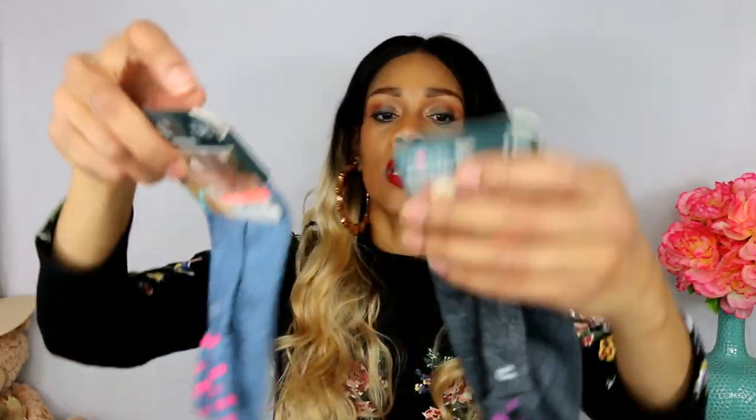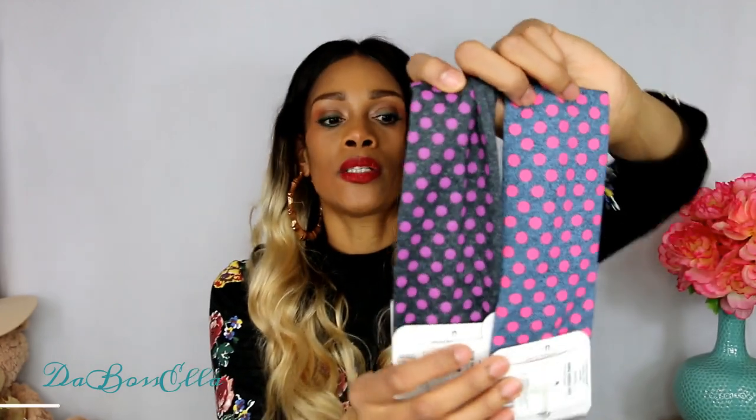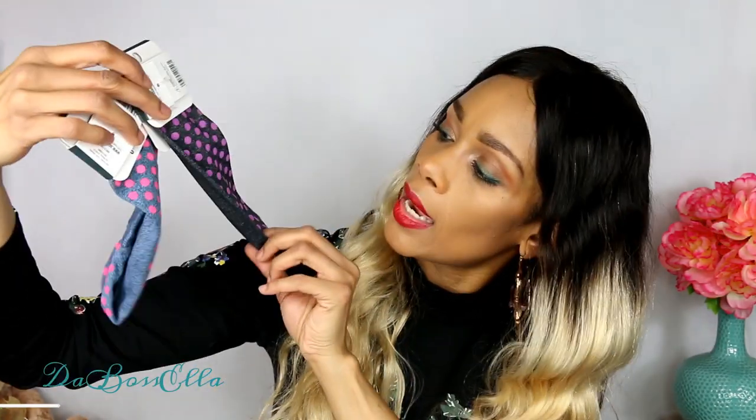Got these two scrunches as well. I saw Pretty and Flawed haul these - we basically bought them at the same time. I was in the emergency room when I watched her video and I was like, it looks like we just went shopping together because some of the stuff she had, I had too. Y'all go over and check her channel out - she has a lot of good stuff, she does a lot of DIYs. I thought these were cute. Y'all think these are cute? Just to wear.